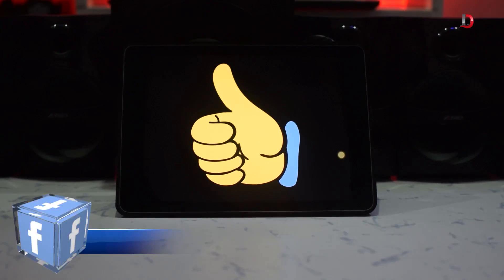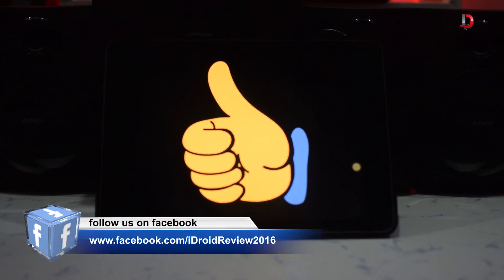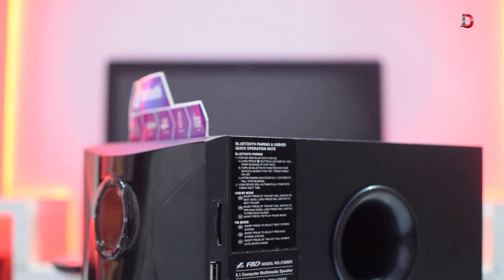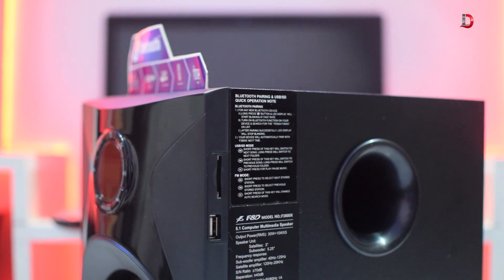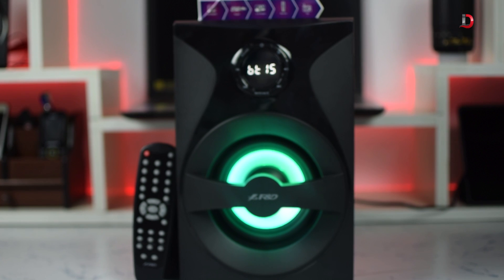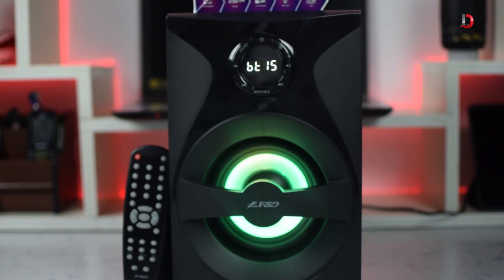We also get a button for LED on and off. Now let's talk about the pros of this speaker system. First, we get lots of connectivity options like RCA, AUX, and Bluetooth. We also get dedicated USB and SD card slots, and FM radio. It also comes with a remote, front display, and LED light, which adds to the value of this already great speaker system.